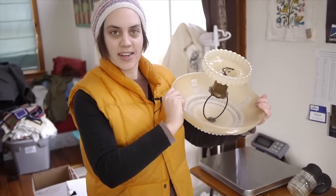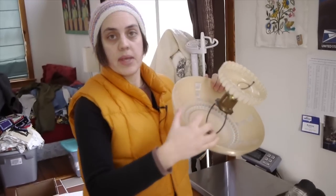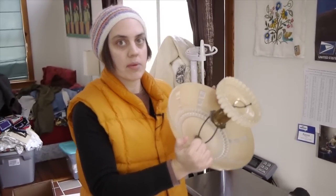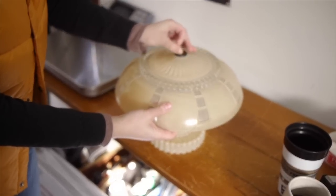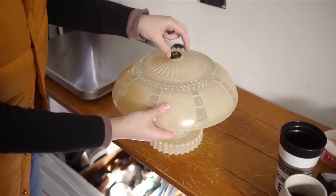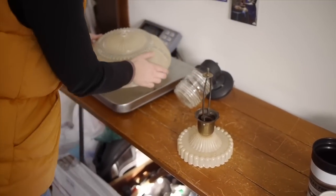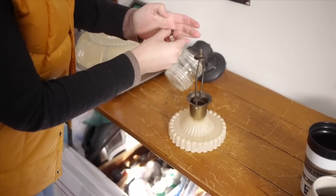This is pretty delicate. Since it's two separate pieces that come apart, we're going to take that apart and pack the two separate pieces separately. This part just screws off so we're gonna keep all the pieces together. I'm gonna put this little piece back so that it doesn't get lost.